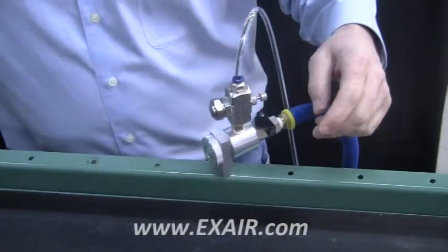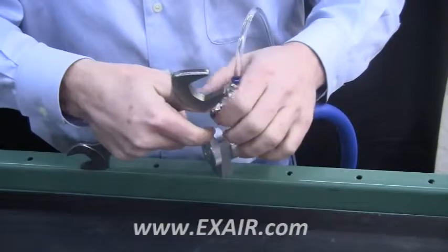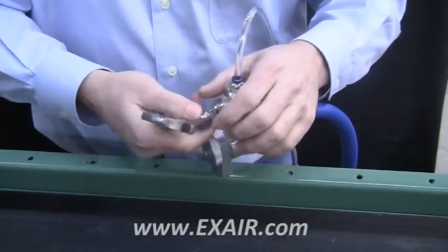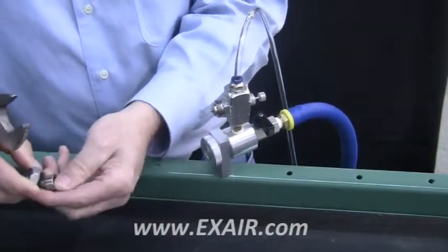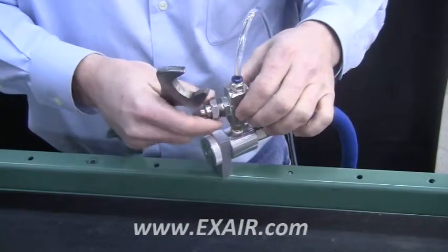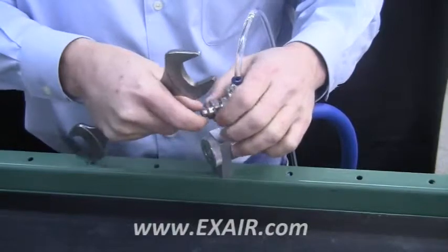As seen here, I turn the liquid pressure off and then the air pressure. I'm using a 7/8 inch wrench to remove the cap and I'm changing it from a round type spray pattern to a flat type spray pattern. After I tighten up the nut, then I will turn the air pressure back on, then the liquid pressure.